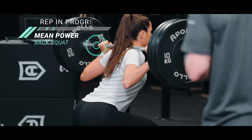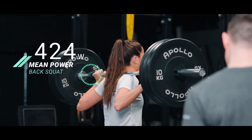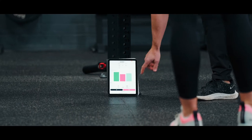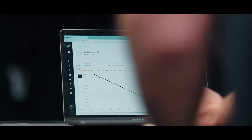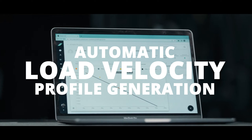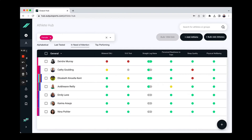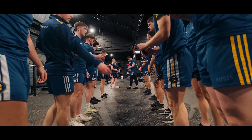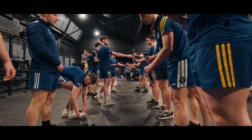Quickly and efficiently profile and test your athletes across a range of measures that matter for your sport. We make your velocity-based training a breeze with automatic load velocity profile generation. We empower you to perform daily readiness testing for full squads in minutes, avoiding costly over-training and fatigue.